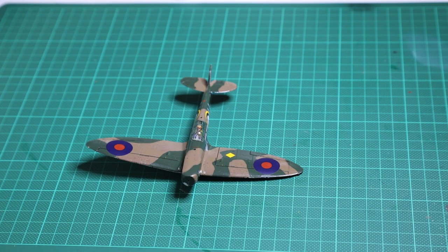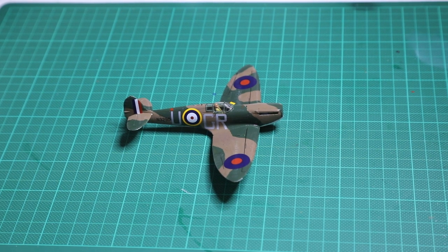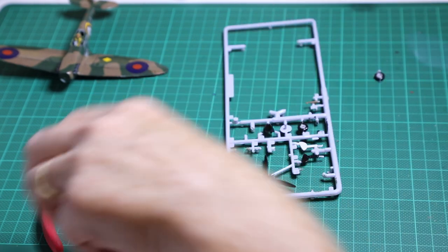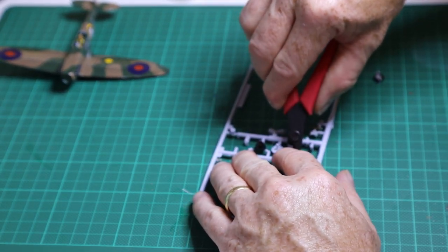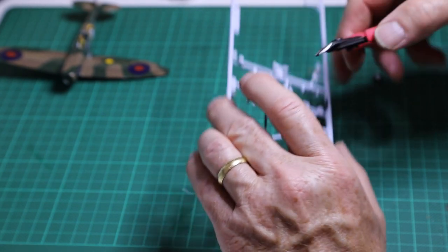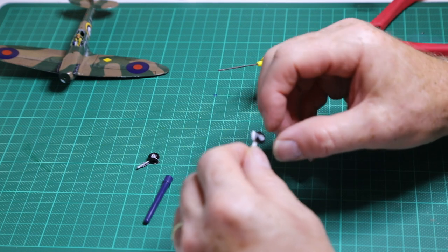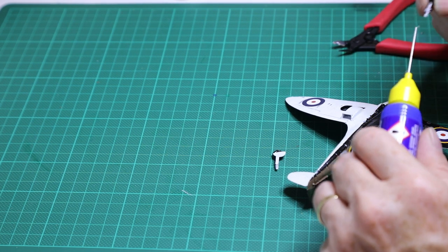All the decals are now on — just letting it dry for a bit. There was one little straight-line decal that went on the wrong way around, but hopefully you won't notice that. Moving on to the actual landing gear — as I mentioned, I initially wanted to have it gear-up, but changed my mind, took out the blanks, and now putting in the proper landing gear in the gear-down configuration. Just cutting the parts off the sprues carefully so we don't take any of the part off, then doing the initial assembly of the landing gear before attaching them to the aircraft.